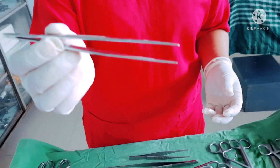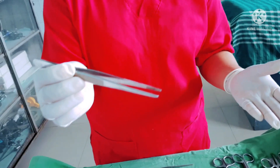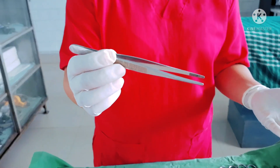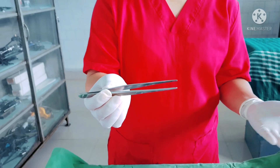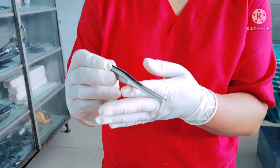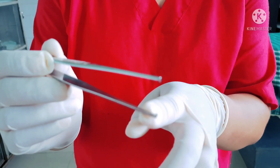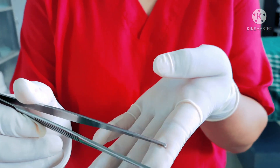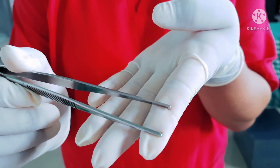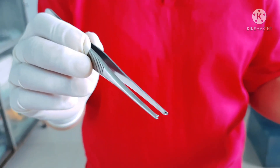This forceps is known as dressing forceps or plain thumb forceps, used mostly in soft tissues such as peritoneum structures. This forceps is known as toothed thumb forceps — it has a sharp tooth at the end and is used mostly for holding hard tissues, skin, and muscles, mostly used over the rectus sheath and skin suturing.